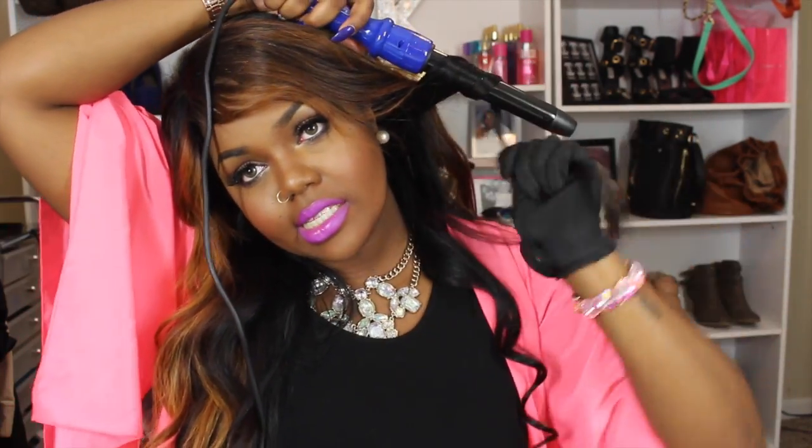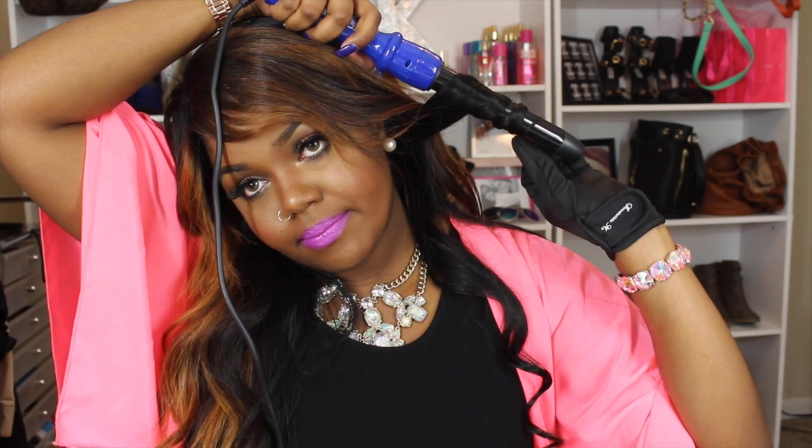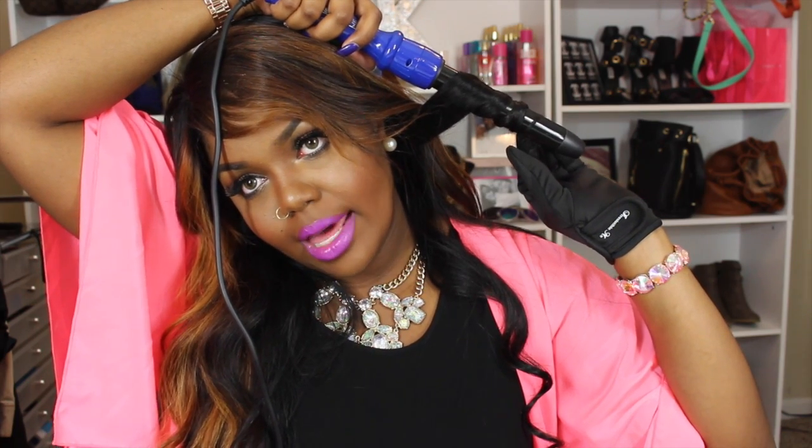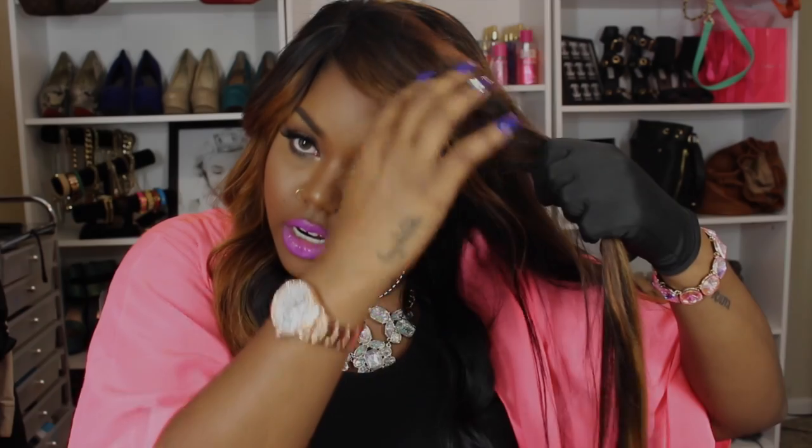I'm going to do one more curl before my camera dies. I just do it like this — I twist my wrist as you can see. I let it sit there for a minute — not literally a minute, but like 10 seconds. I'm going to curl right up here in the front so you guys can see.